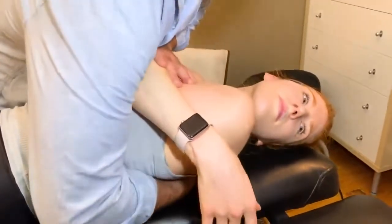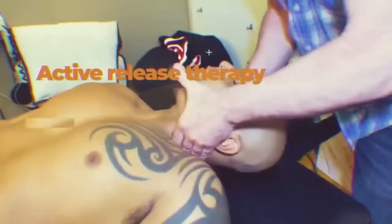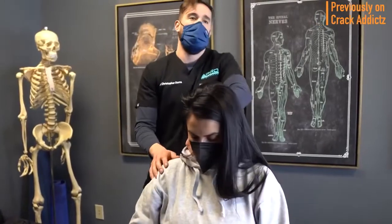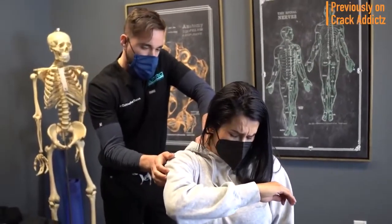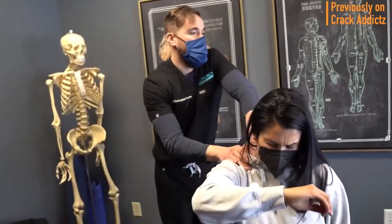I'm going to come back into your upper thoracics. What is going on crack addicts? Welcome back to the channel. Now in today's video, I'm going to be posting a wide variety of chiropractic adjustments from some of your favorite chiropractors, some of the most loved and most well known on YouTube. So that's what you're going to be seeing in today's video, with some new additions.